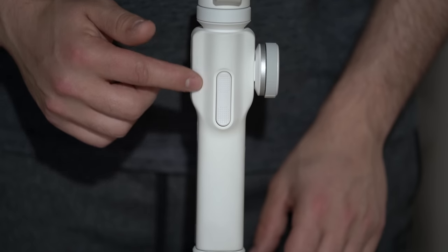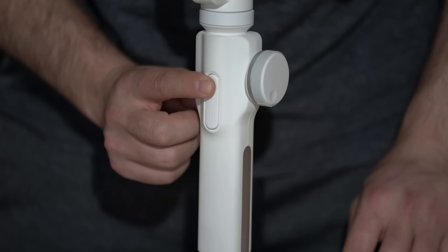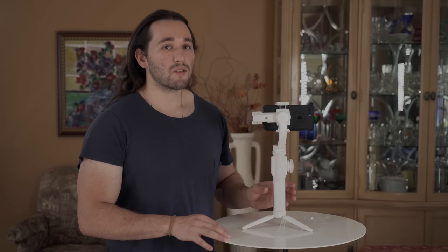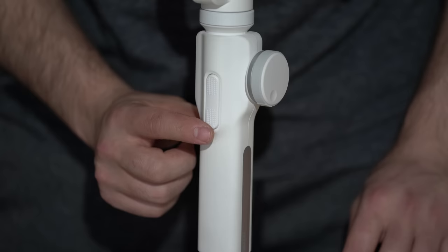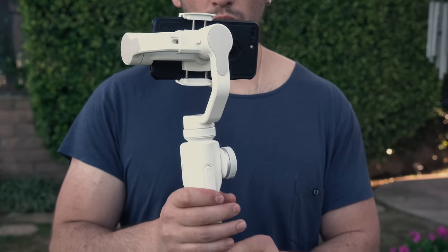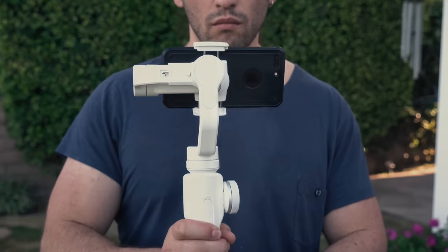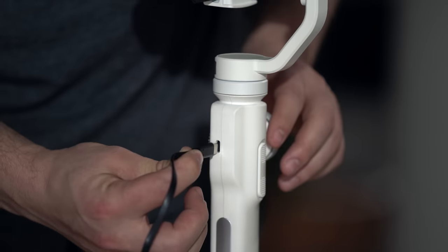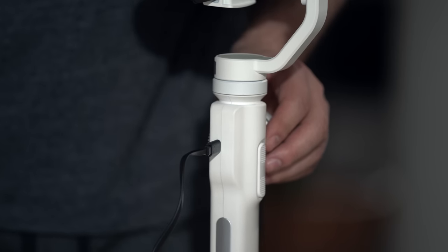On the back of the gimbal we have a dual trigger system. The top trigger, when pressed, turns your gimbal into what we call Phone Go mode, making your gimbal much more responsive. The bottom trigger enables full follow mode, which enables your pan and tilt to follow your movement. On the right side we have a USB-C input so you can charge your gimbal and update its firmware.